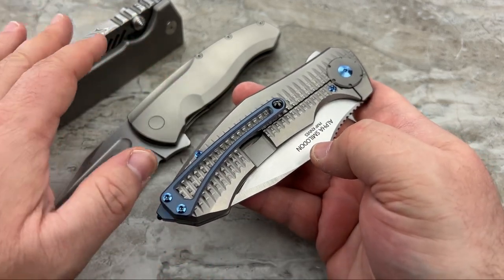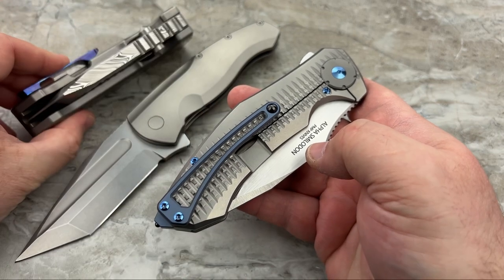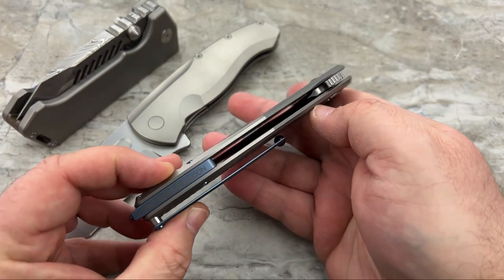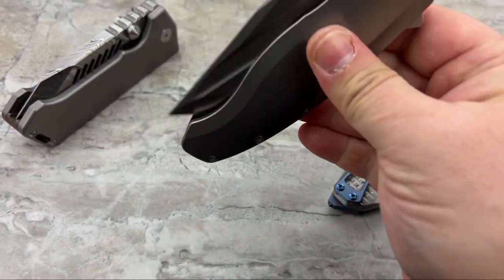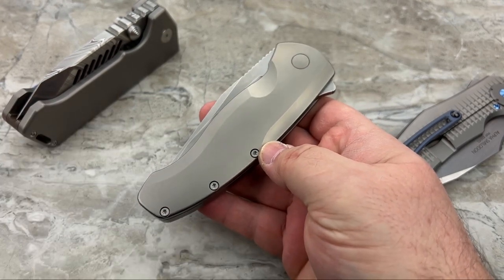That was two extremes - you've got this big chonker, then this big knife that's slimmer and easier to carry. And then you have the Berserker, right in between. It's big and bold, but it's not too thick.